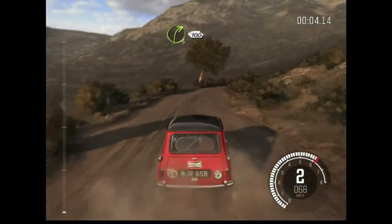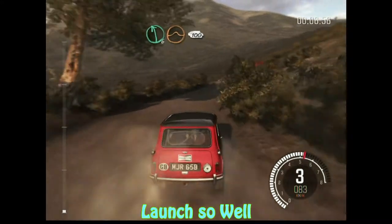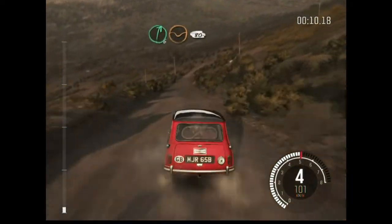Right 3 continues for 100. Left 6 over jump baby, 100. Right 6, they're in depth, 80.